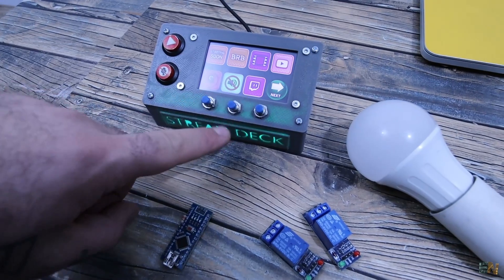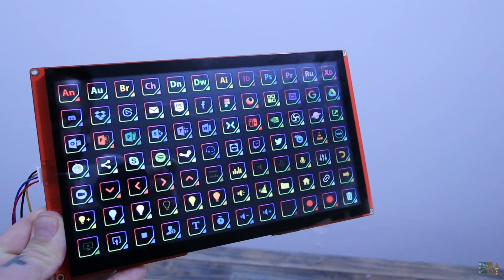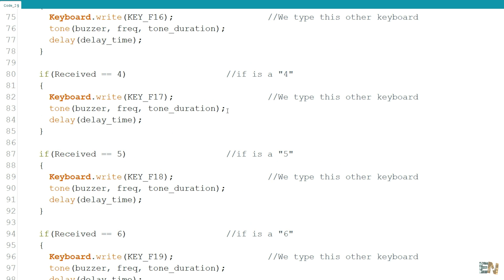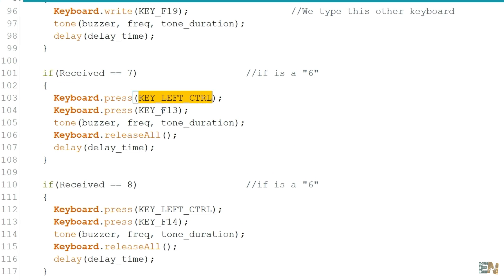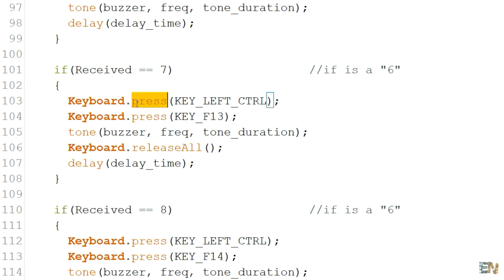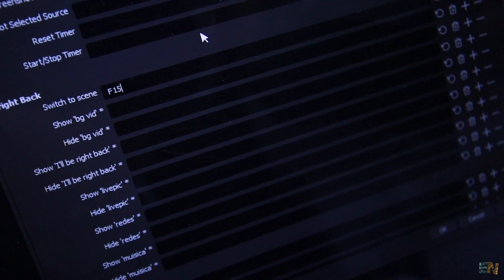Feel free to improve this project however you want. Comment below if you want me to make the huge stream deck using the big Nextion display. In the Arduino code, you could change the keys to any other that you want, but make sure they won't interfere with the other keys from your keyboard, otherwise that might result in some problems. You can also send multiple keys at the same time, such as Control+F13. For that, instead of using keyboard.write, we use keyboard.press, send the key, then another, and finally add keyboard.releaseAll. That will send 2 or 3 keys at the same time. You can play around with these options.